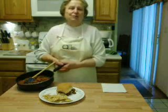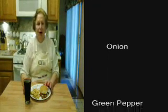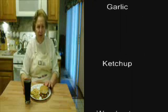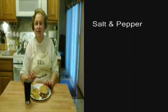Thanks for watching Cooking with Dottie. I'm Dorothy. Goodbye. For this recipe, you need about a pound and a half of hamburger, onion, green pepper, a little bit of garlic, ketchup, Worcestershire sauce, and salt and pepper.